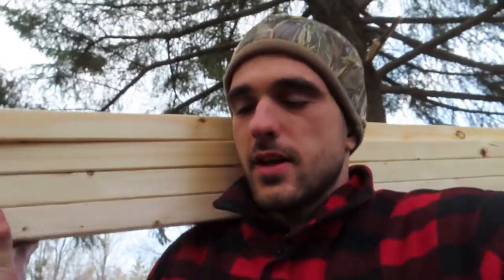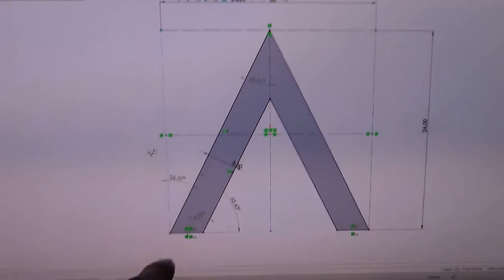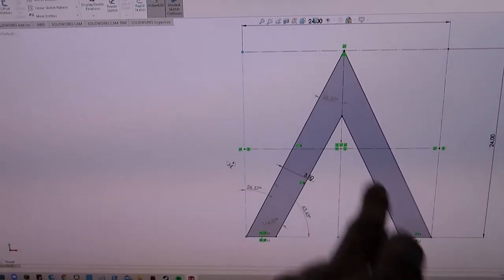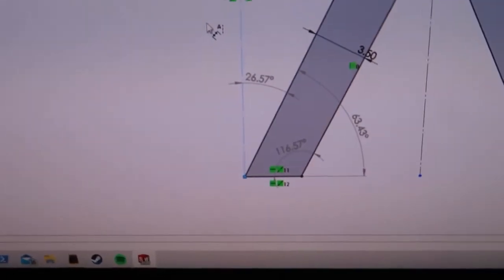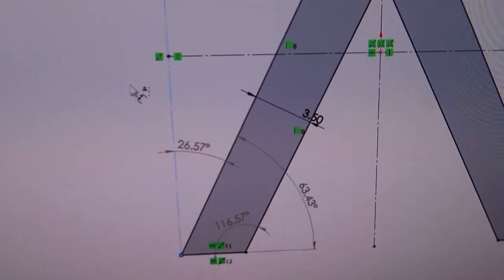Back home, they figure out the miter cut degrees for the front of the sled. The front piece has two angles: 53 degrees for the sharp upper cut and 63 degrees for the lower, which works out to 26.5 degrees on the miter saw. Jesse, the engineer, does the calculations.